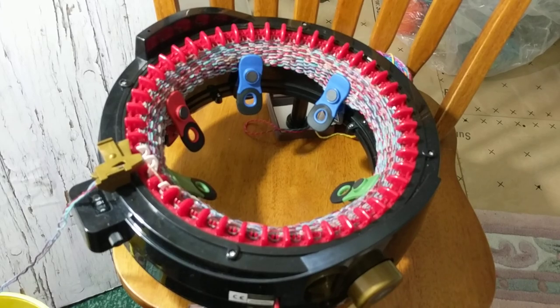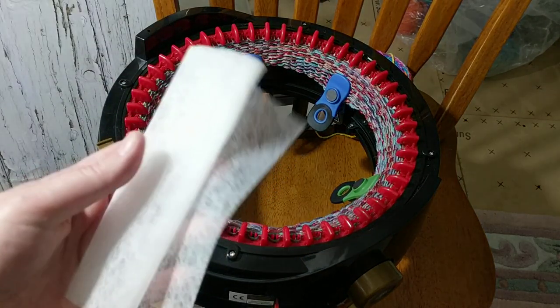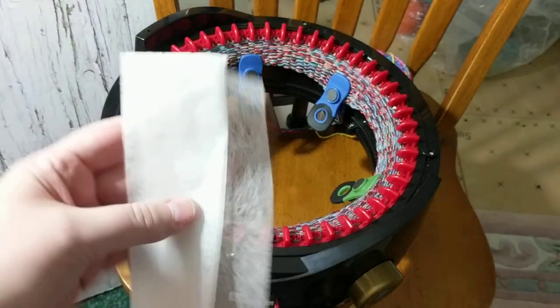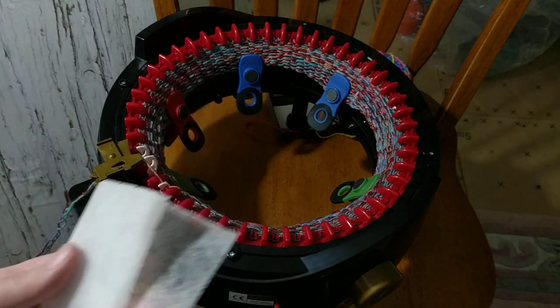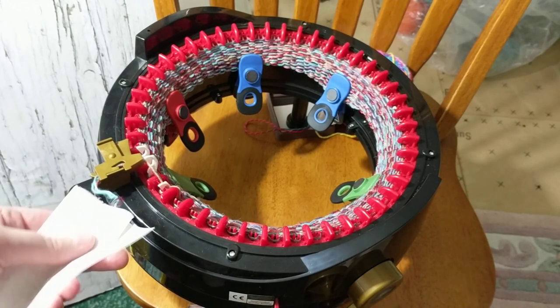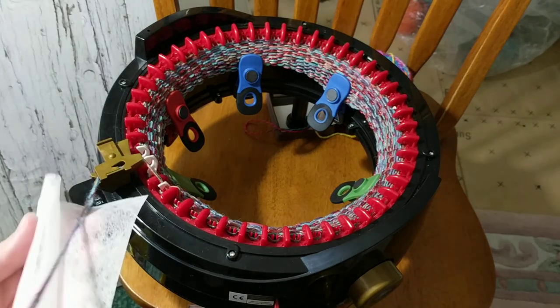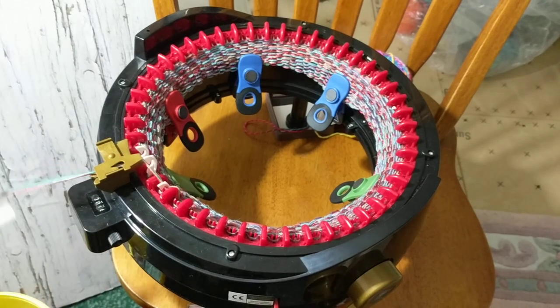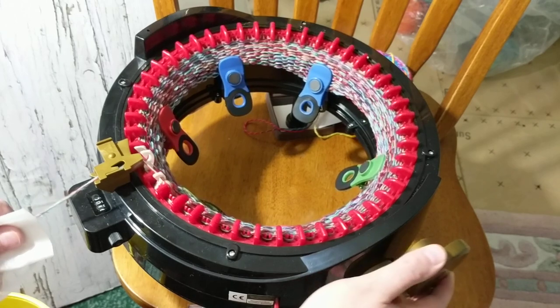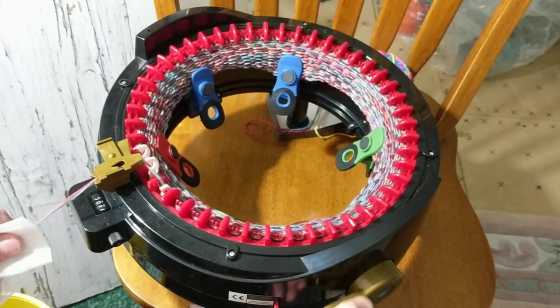I forgot to mention — one of the members was saying that if you use a dryer sheet — this is one of my Gain dryer sheets — like when you're holding the yarn, you just put it between the dryer sheet and start cranking. So this helps to stop dropping stitches.